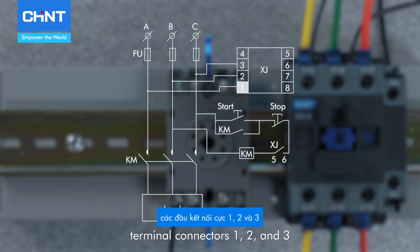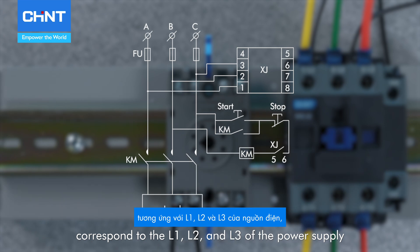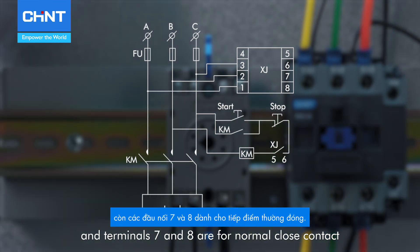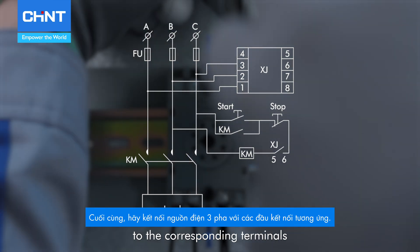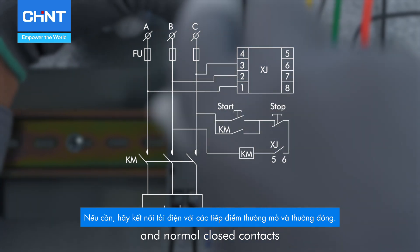For the XJ3G, terminal connectors 1, 2, and 3 correspond to the L1, L2, and L3 of the power supply respectively. Terminals 5 and 6 are for the normally open contact, and terminals 7 and 8 are for the normally closed contact. Connect the three-phase power supply to the corresponding terminals, and as needed, connect the load to the normally open and normally closed contacts.